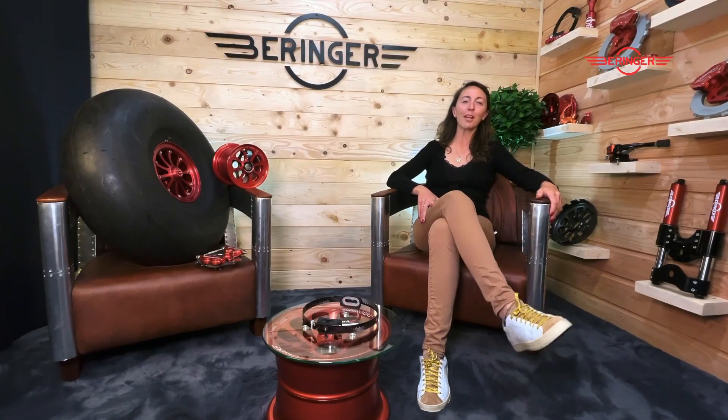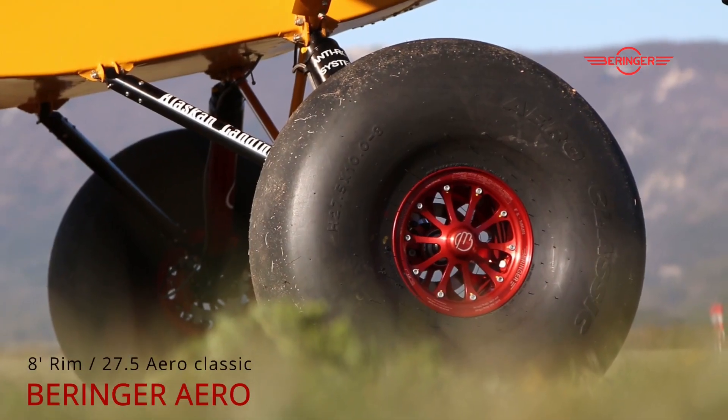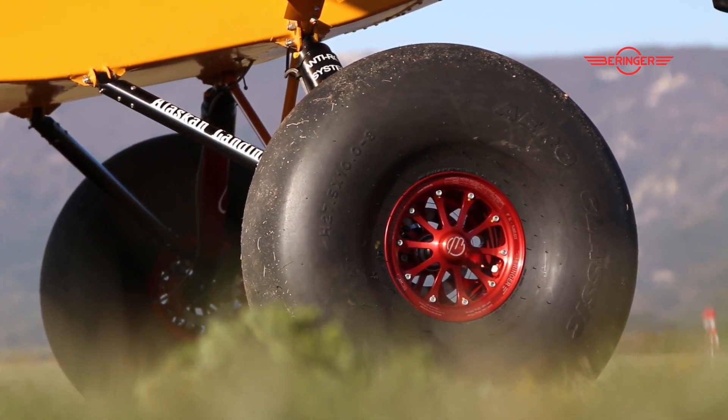Hello everyone, my name is Claire Behringer with Behringer Aero. We're here again in our new studio to introduce one of our latest developments, which is that beautiful wheel right here. That is an 8-inch wheel with a 27.5-inch tire coming from Aero Classic.